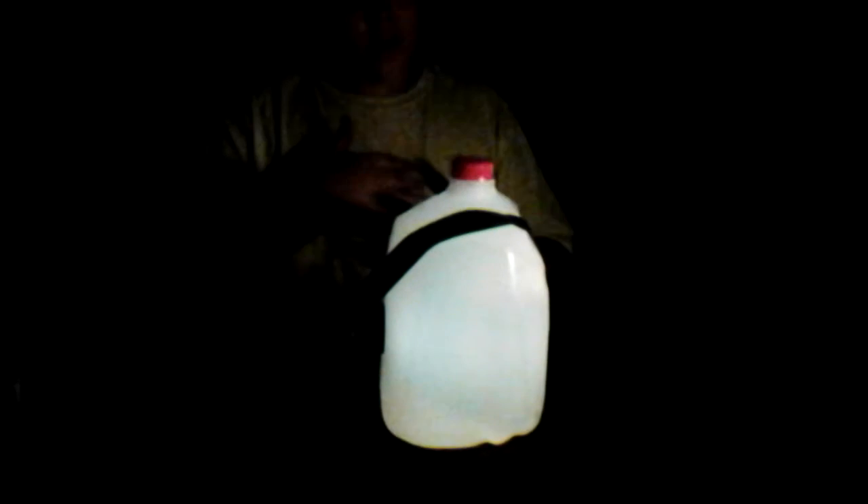This should be bright enough for you to pick up and carry outside of your tent to do whatever you need until it is daytime, or until you can get to another lantern. This is basically for an emergency or survival situation. Thank you for watching.